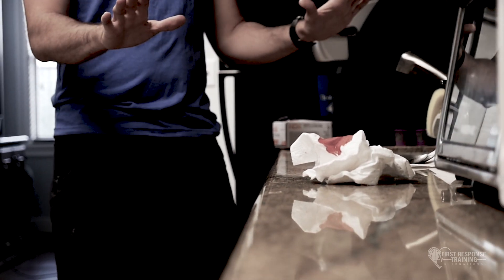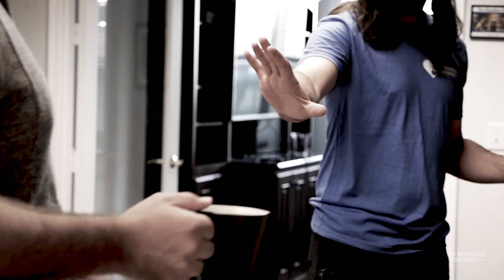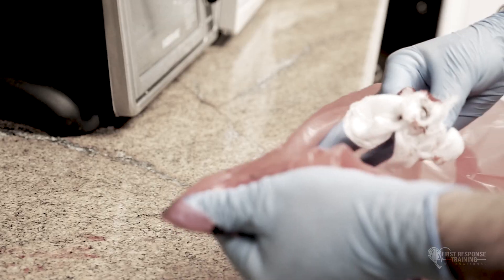Always make sure to assess the scene, prevent others from contamination, apply protective equipment, and then begin the cleanup process. Afterwards, file an official report of the incident.